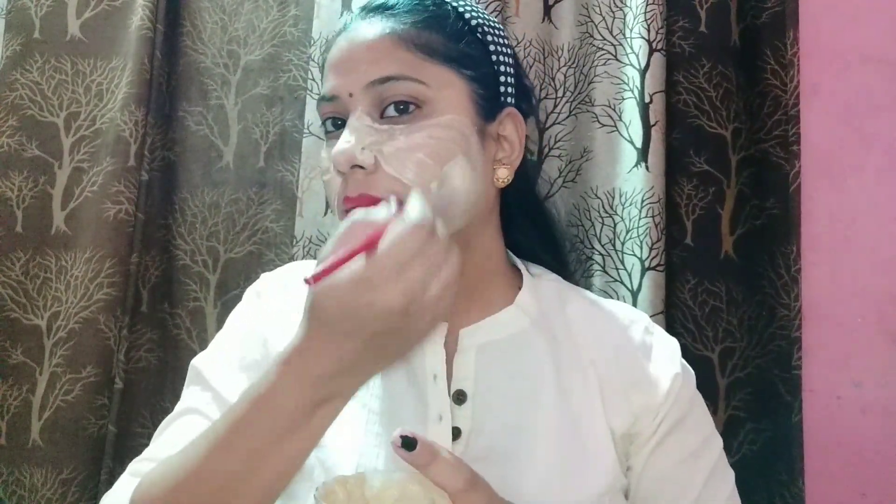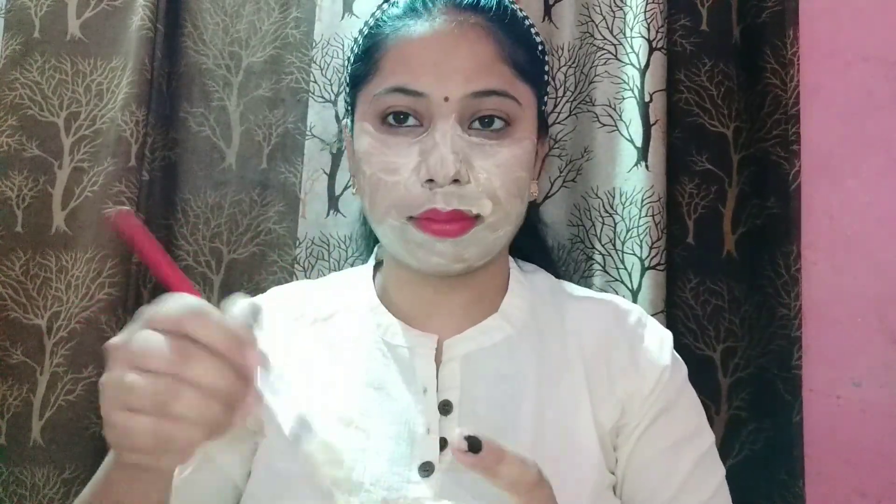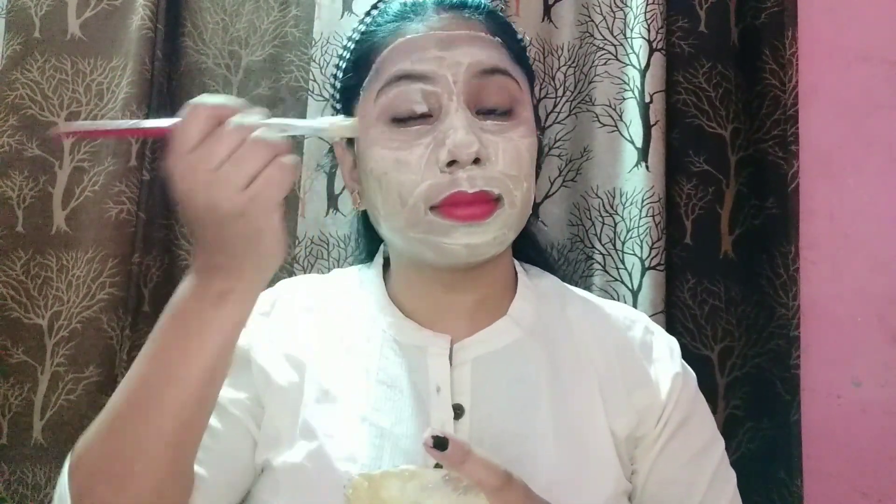You should clean your face before applying — no cream, no sunscreen, no moisturizer. Your face should be clean with no makeup. Apply the face pack using a brush, or you can apply it properly with your hands. Apply it fresh and instantly. We will apply it for 10 minutes.